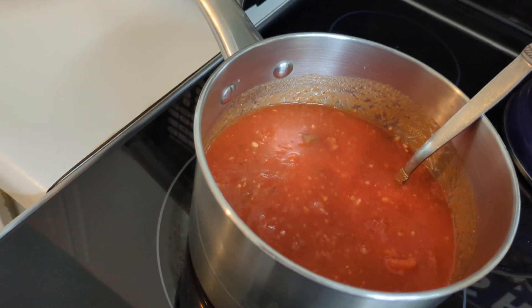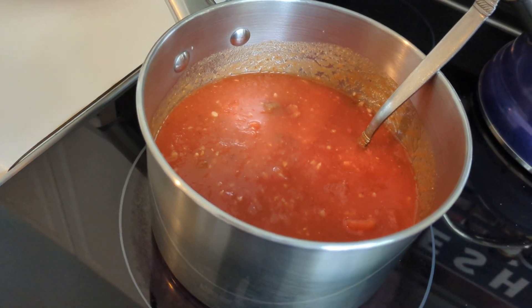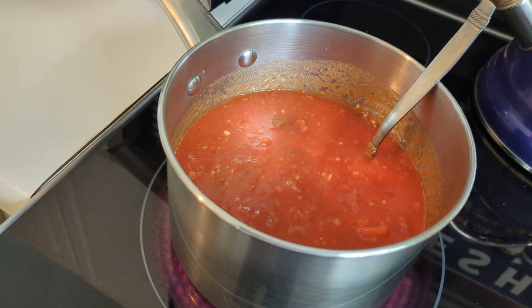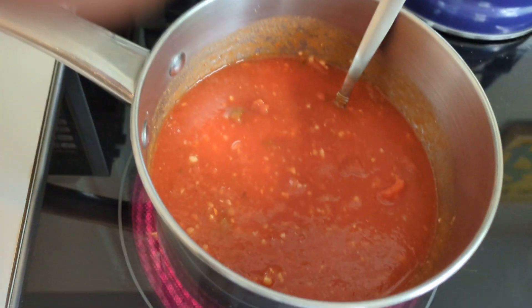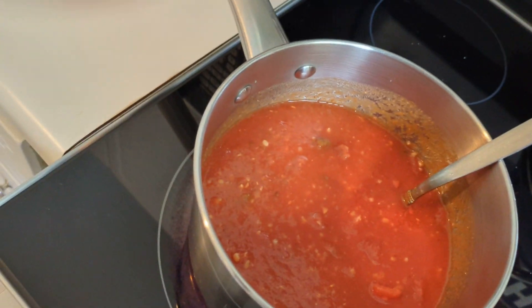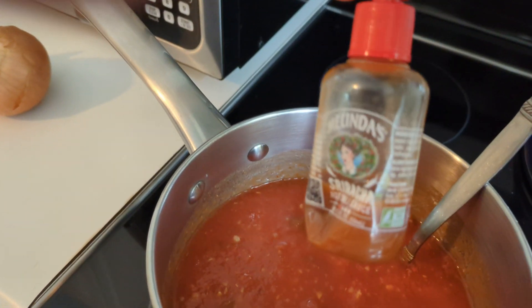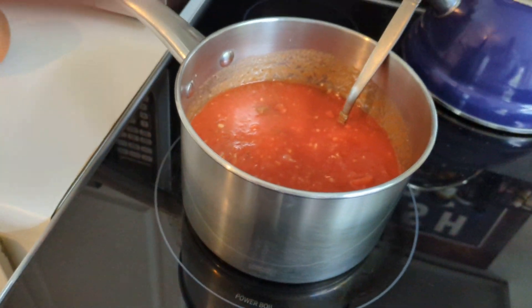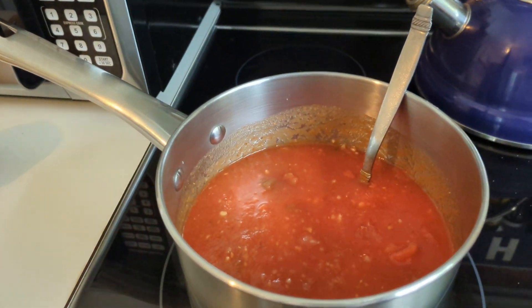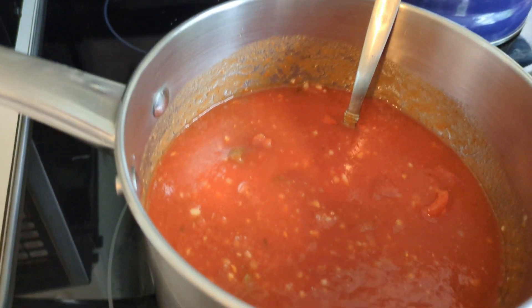When people taste this, they're gonna go, 'Wow, this is good — did you make this sauce?' This sauce comes out of a jar. If you like it spicy, you could put some Tabasco sauce in there, some Tapatio, sriracha, whichever you like — they all have a little bit different flavor. The Tapatio seems to taste the best, but don't overdo it because you will taste it.